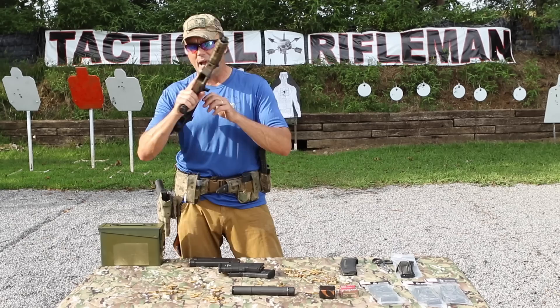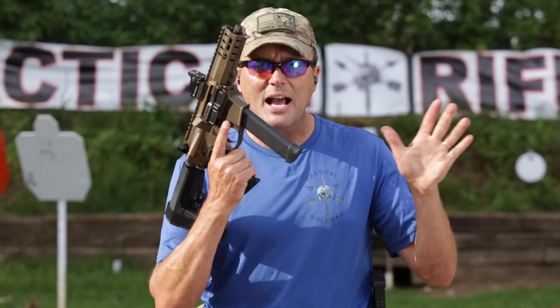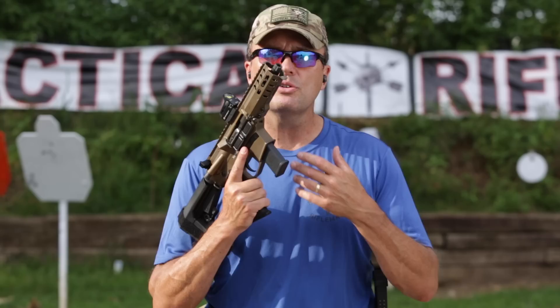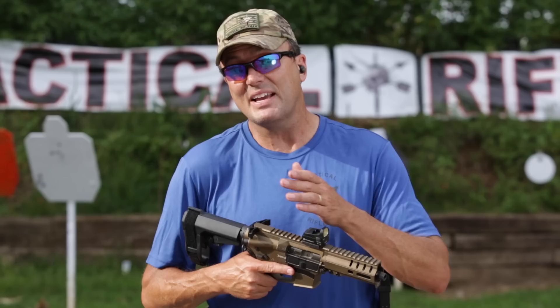The Banshee has all the AR ergonomics — ping pong paddle charging handle, all that stuff — so all my muscle memory is the same as if I'm shooting my AR. Plus the Banshee takes Glock mags, so even if I run out I can take a speed reload mag from my pistol and it'll still run. Being able to use the same magazines I run for my sidearm makes a big difference to me.